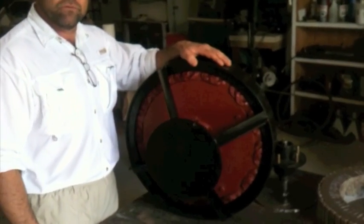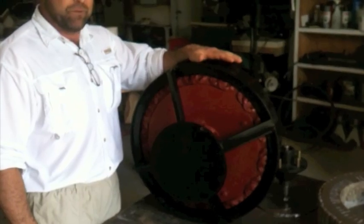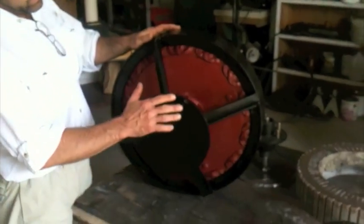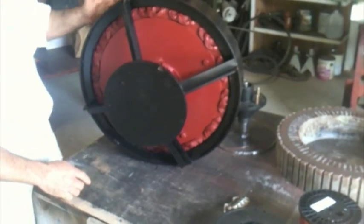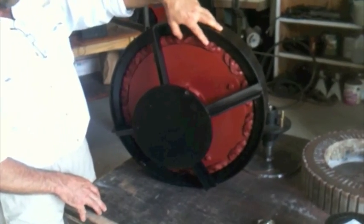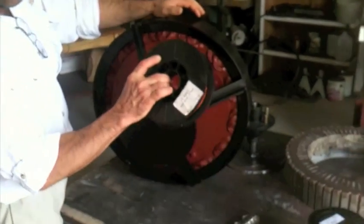Hey, I'm Mark with Affordable Solar, and we also make permanent magnet low RPM generators. We've made several of them. This one weighs 135 pounds — there are 28 magnets spinning around and 28 coils of wire. This particular one has 15 gauge wire in it.